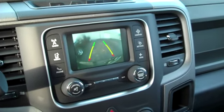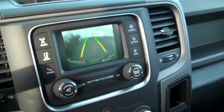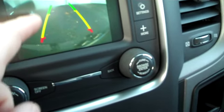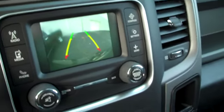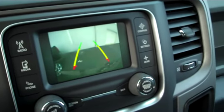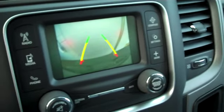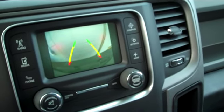Something I almost forgot to mention: this actually has a backup camera with backup sensors. It's got different colors — green means you're good to go, yellow means you're getting pretty close, and red means you're really, really close and need to stop. It's pretty much like a traffic light. We're going to back up here and check out how this camera works. It's a pretty cool feature to have, especially with a big quad cab truck like this.